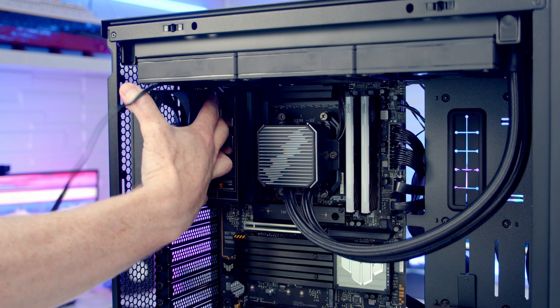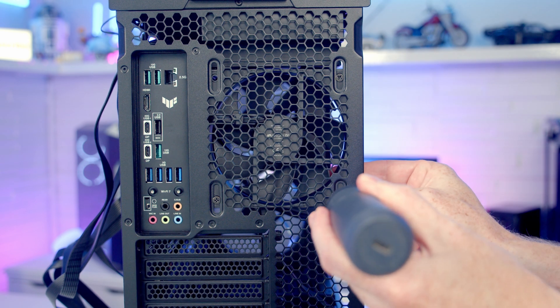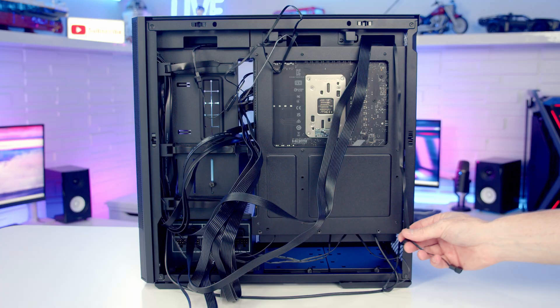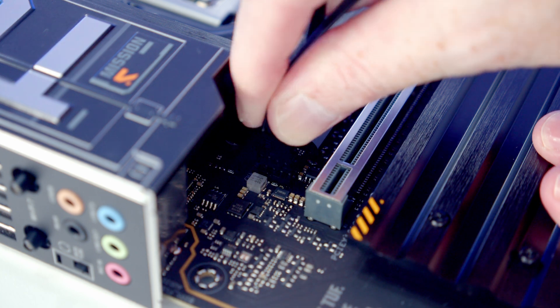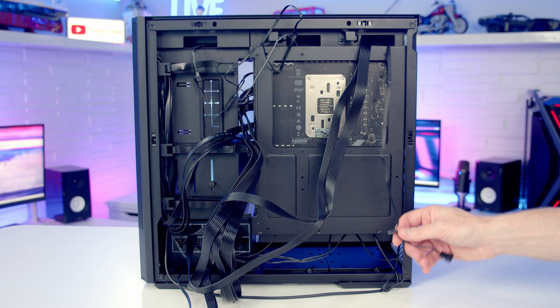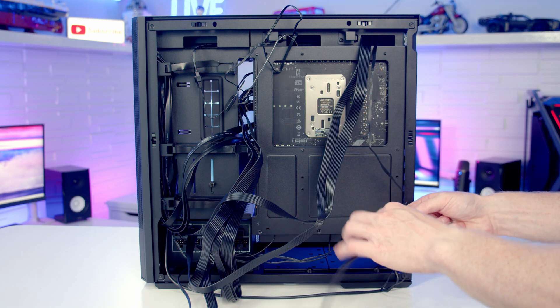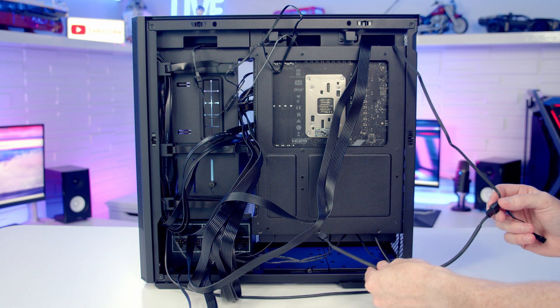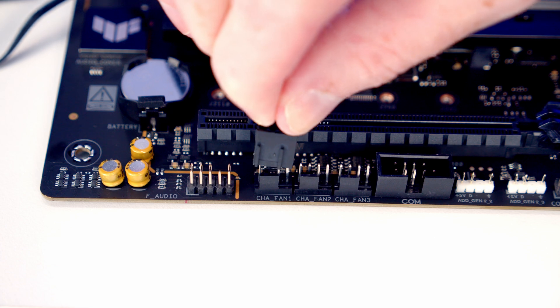The included tube clips are available to organise the tubes, but they're sitting fine without them. We set the 120mm rear exhaust fan into place and secure it with the included fan screws, then pass the fan cable through to the back. The cable is a little too short to reach the motherboard directly — rather than use an adapter that would be visible, we add a cable extension so it can reach the spare fan header at the bottom of the motherboard.